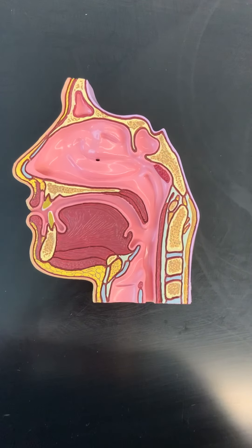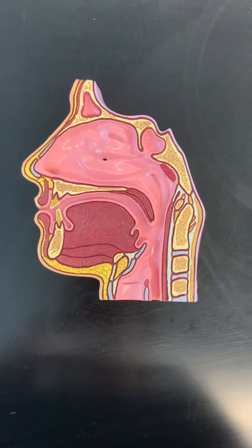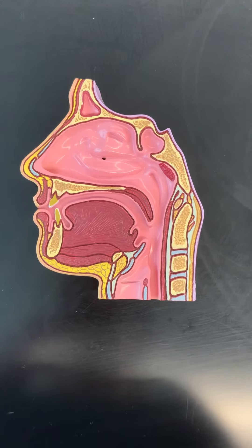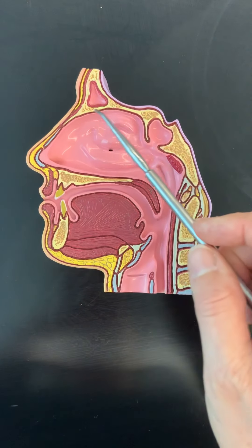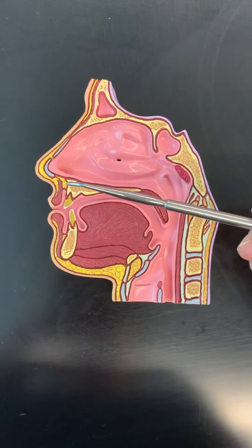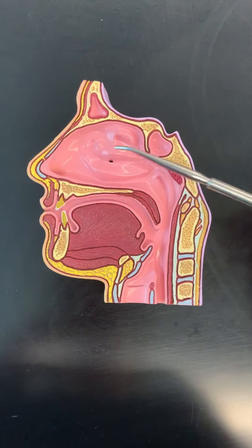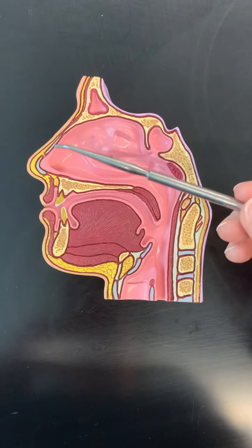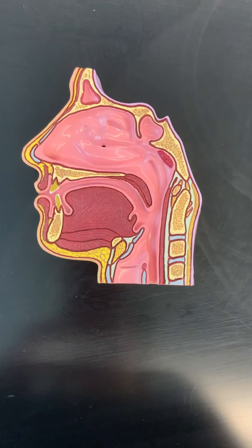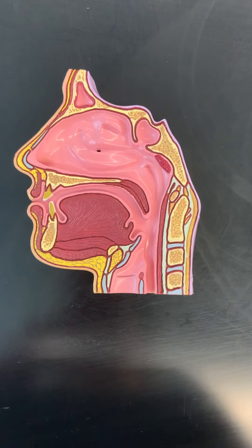Let's look at the sinus model. We're using the sinus model here in reference to the olfactory structures. When we're looking at olfactory, we're really looking at all the structures that may be found in the nose. A lot of times when we think of the nose, we think of only the external portion that sticks off in front of our face, but really the nose itself is a fairly large structure that consists of an open area within the facial bones, between the cranial and facial bones.